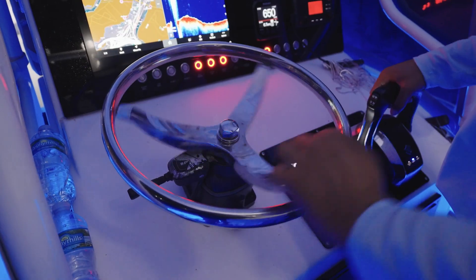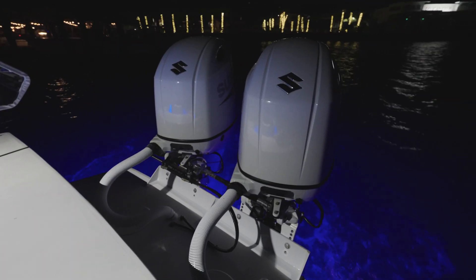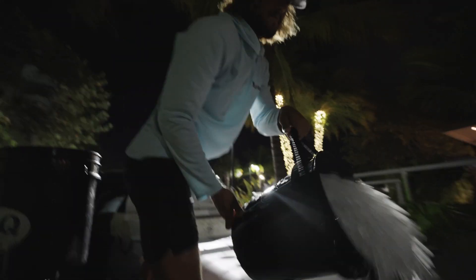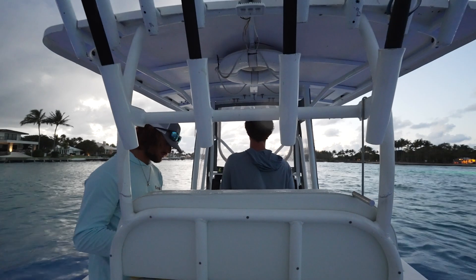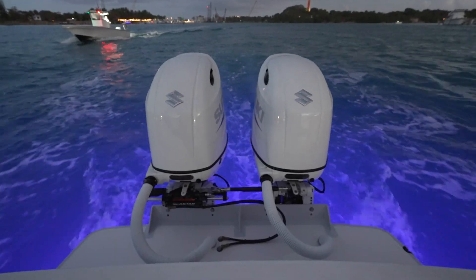I finally got the boat back in my possession and it's time to take her back to her home in Jupiter, Florida and go do some commercial kingfishing — a typical day for me. I'm inviting along my buddy Aiden. Let's go see how the bracket performs out there in the elements.